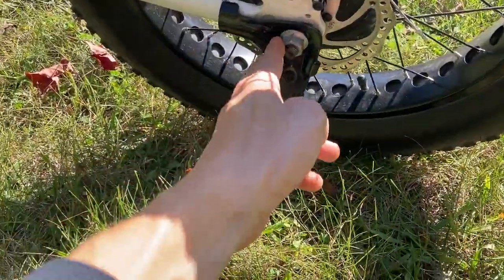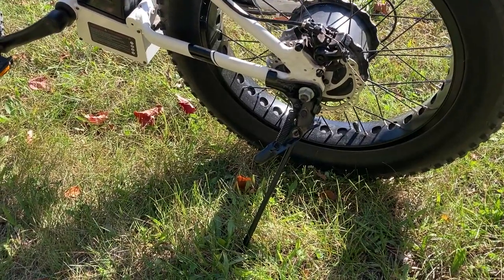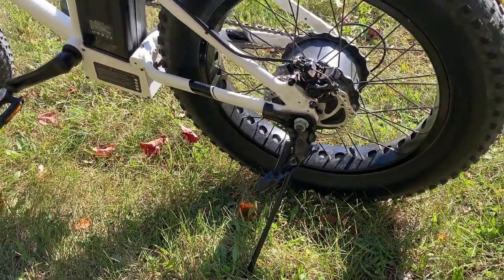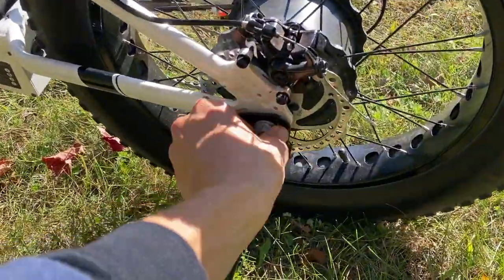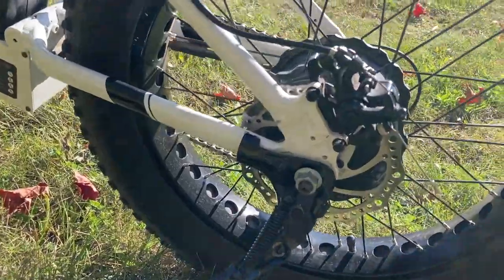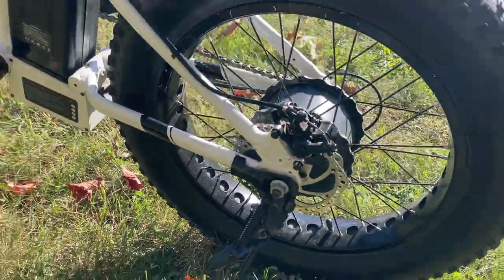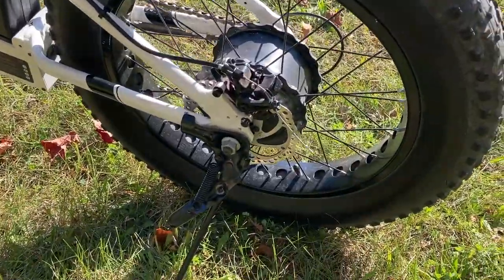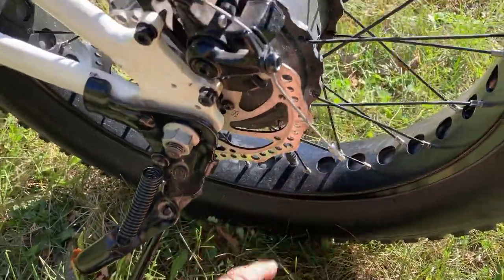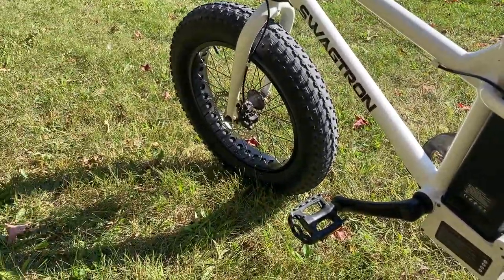The kickstand is mounted in the back, out of the way, stays up when you're riding around. Every now and then that bolt does come loose, so you really have to check it every so often. Mechanical disc brakes on the backside here as well. If you notice, the wheels have little punch-outs on them — I guess to save weight, but it just kind of looks cool. That's on the front wheel as well.